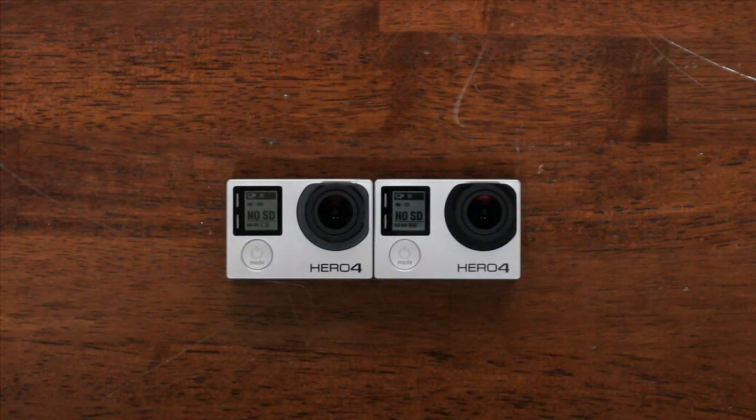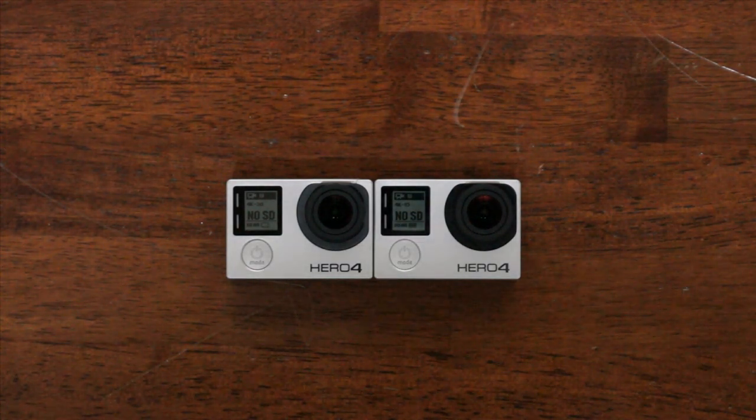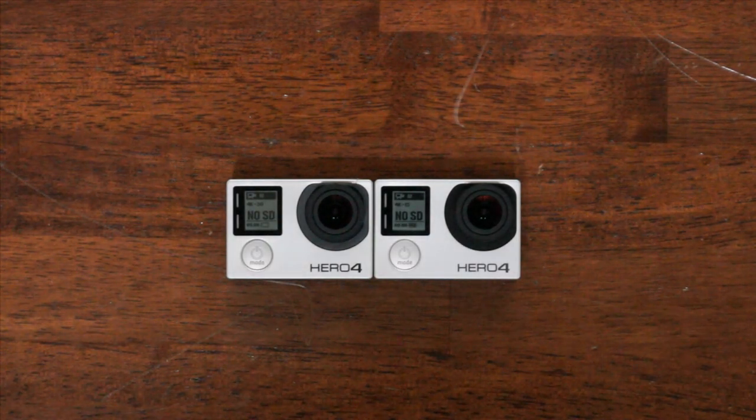This video is going to go over how to change the lens on the HERO4 Black and Silver cameras. We've discovered that the lens and lens mount are identical to the HERO3 Plus Black, so all lenses that work on the HERO3 Plus Black cameras will work on the HERO4 Black and Silver cameras without any issues. It's exactly the same components between the two cameras.